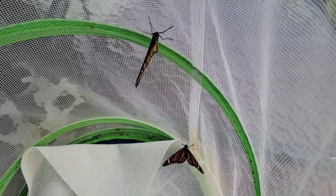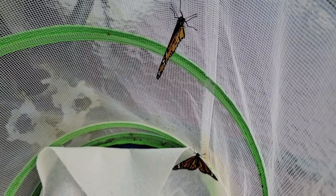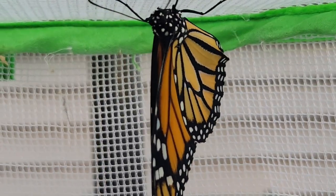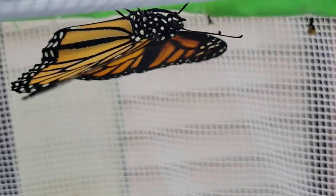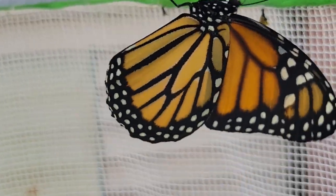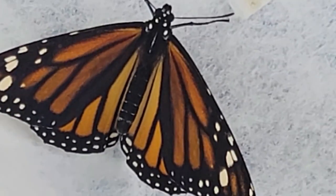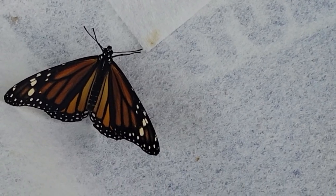These are the last two butterflies I'll probably be raising this summer — I haven't found any more on my milkweed. I can tell that this butterfly right here is a female because on the hind wings, which are the lower wings, there aren't these little black spots. On male butterflies you will see little black dots in the orange parts of the lower section of their wings. If you don't see these, then you have females.